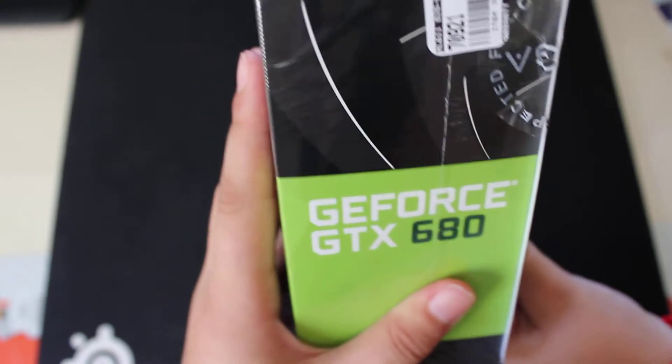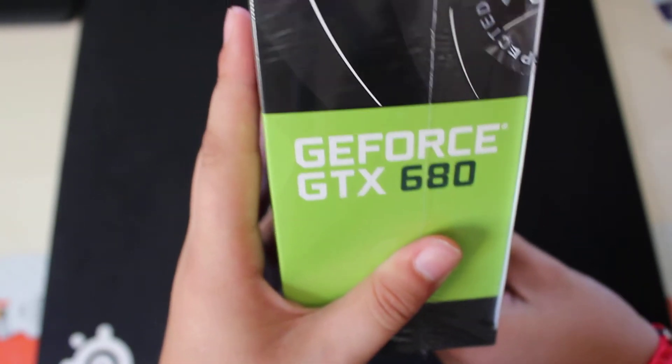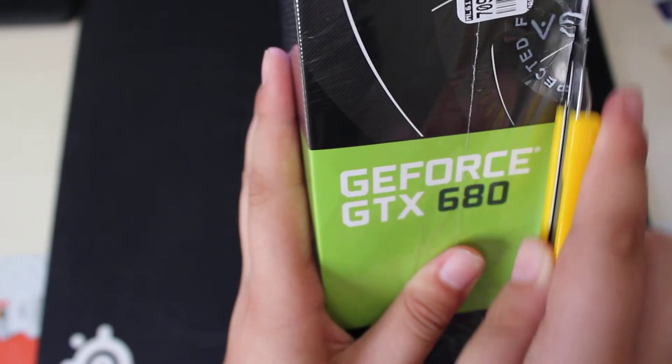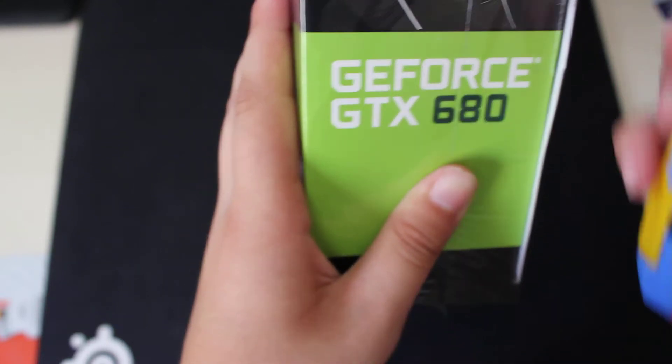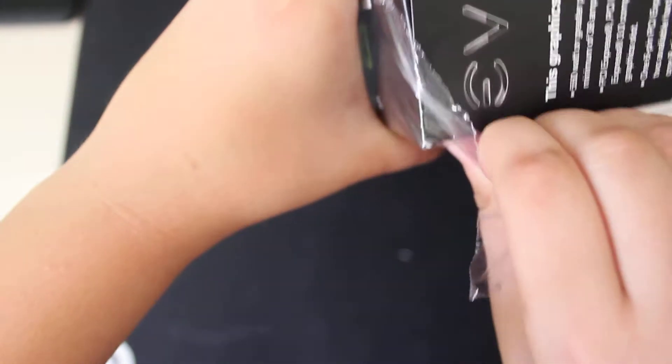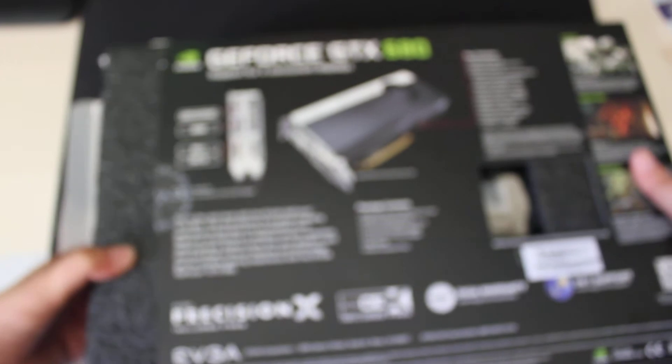We need to remove the little tab here and take the plastic off. Let's open up the box and see the inside.